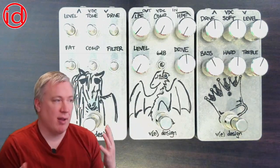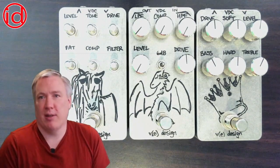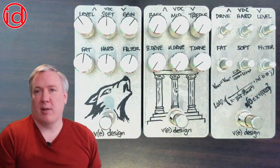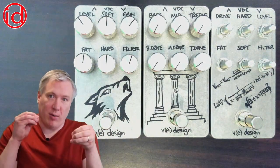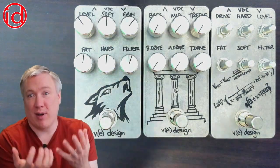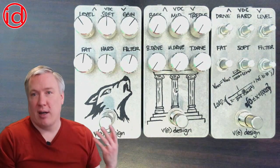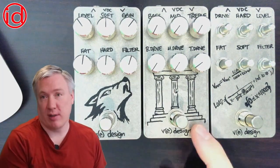Lastly among the overdrives we have the Blues King, and outside of the things we've been talking about — lower noise, buffer, tweaking the controls to be easier to use — it really doesn't have any other major updates from the previous version. Next up we have the distortion pedals, and unlike the overdrive pedals, not all of the distortion pedals have a built-in buffer. That's because I didn't want to change the nature of the circuit by adding buffer circuitry that was different from the front end of what was existing.